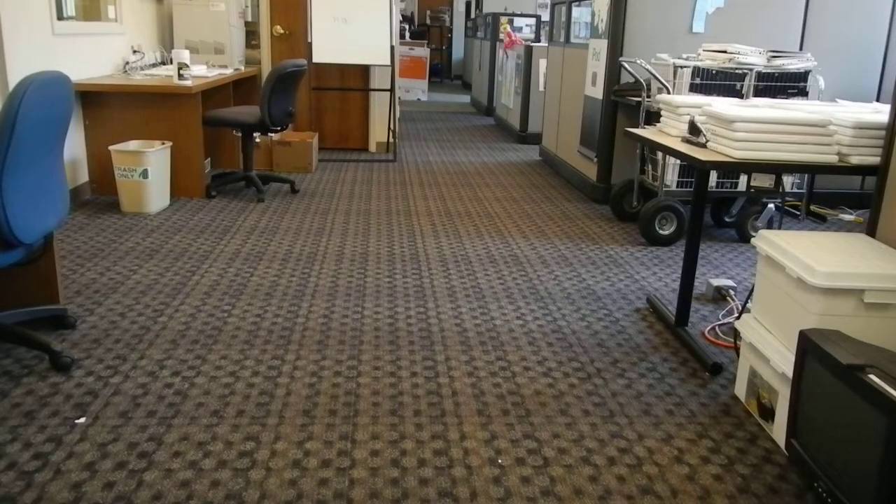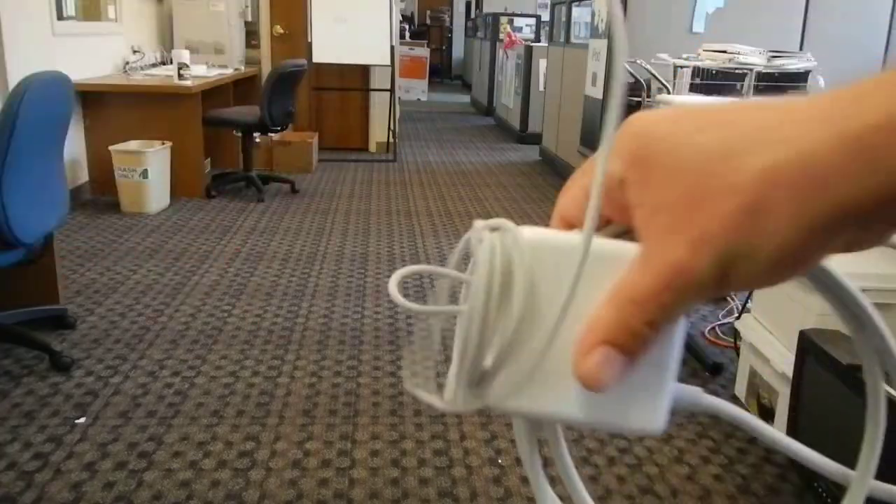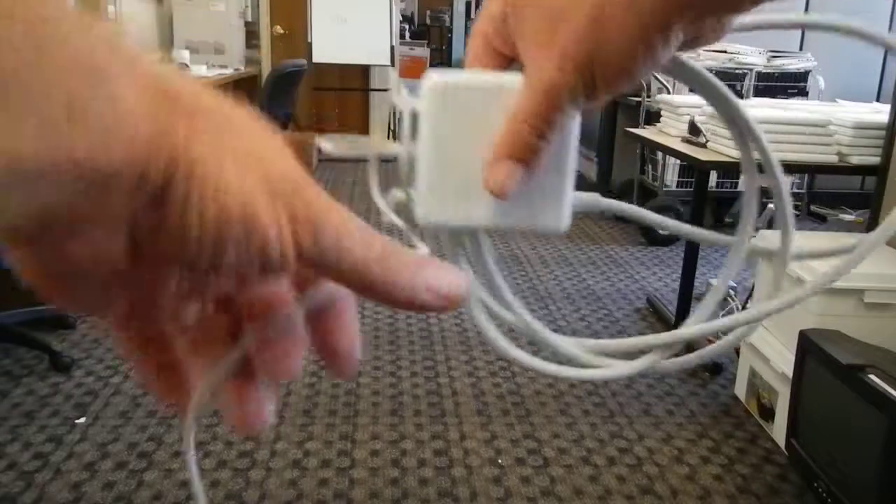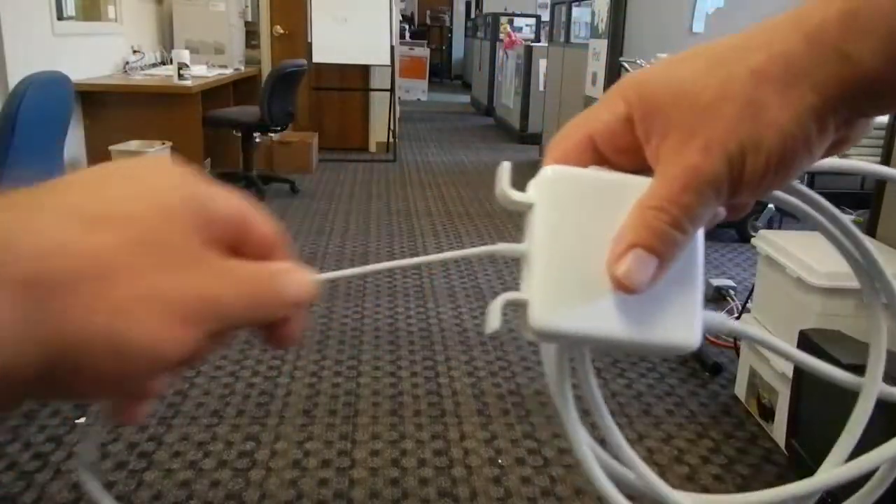I promise I won't do a wrap for you, but I will show you how to wrap your cord. The cord, when you use it, most likely you're going to spool it out like this so that you have enough room to use it for whatever you need.